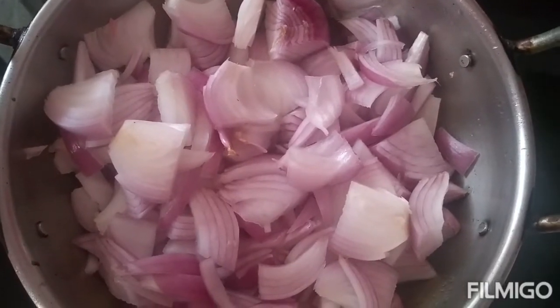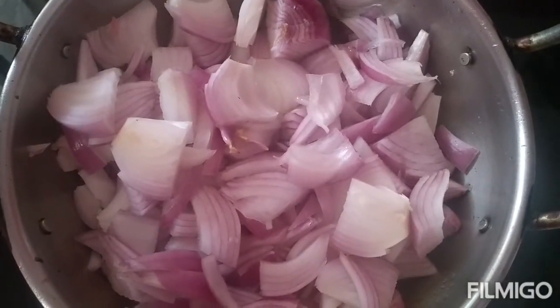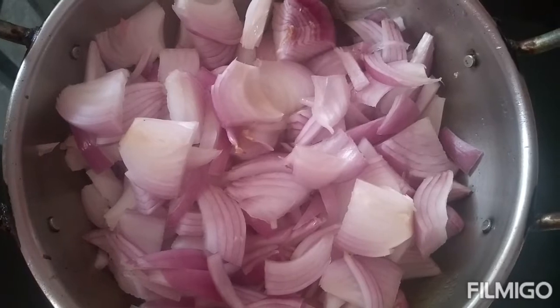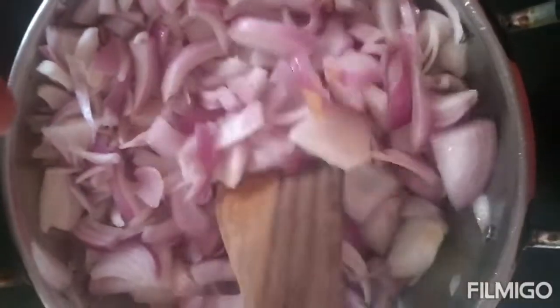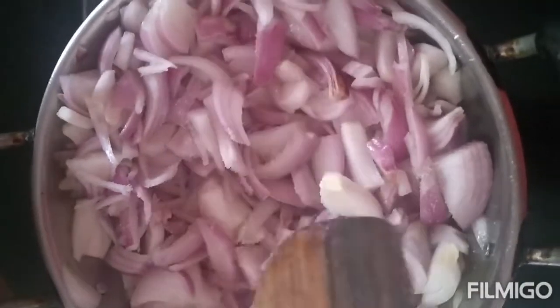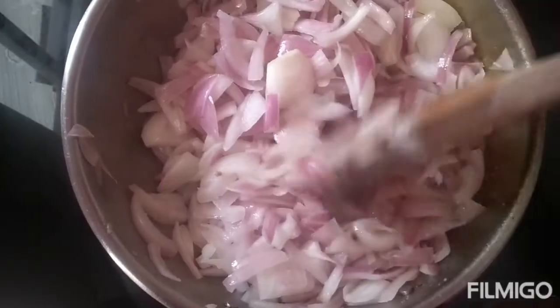First, we will fry chopped onions until they turn golden brown. Add two spoons of oil and some salt to this. Now add one spoon jeera and one spoon pepper to this.